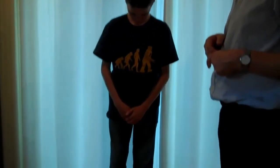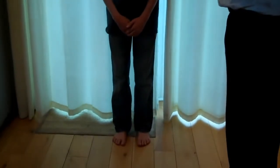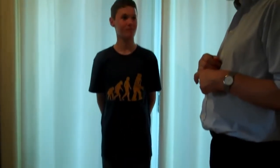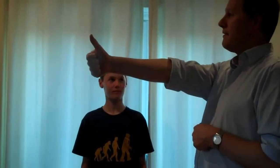So Edouard, I'd like you to stand with your feet about three inches apart with both feet pointing forwards. Now would you place your hand with your thumb up directly in front of you in line with your nose.